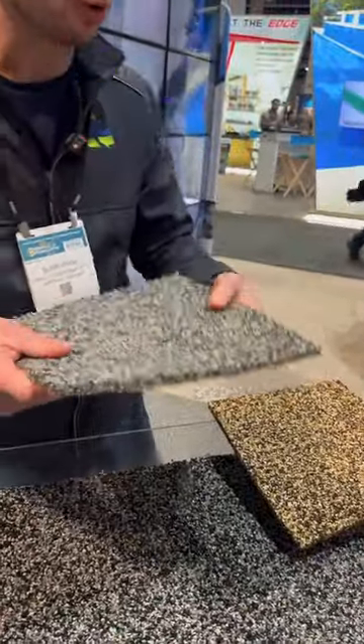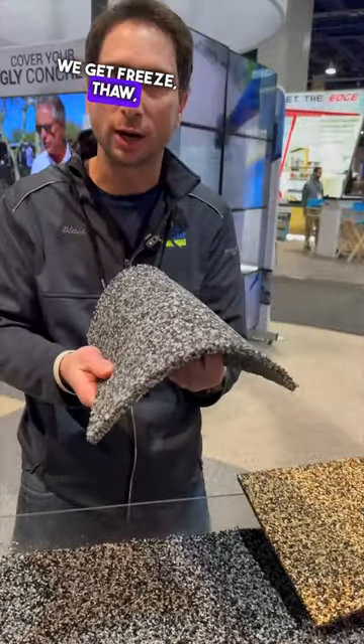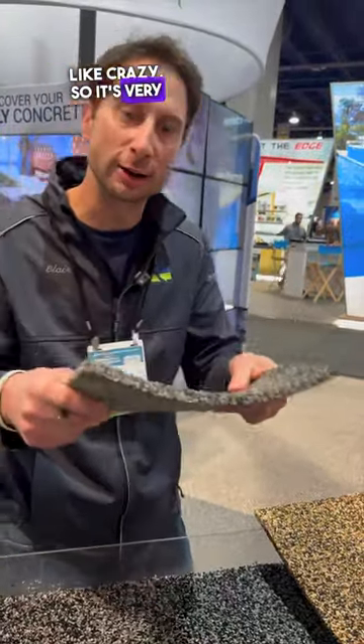We're in Canada — we get minus 40, minus 50. We get freeze-thaw cycles, and you can move this stuff like crazy. It's very crack resistant.